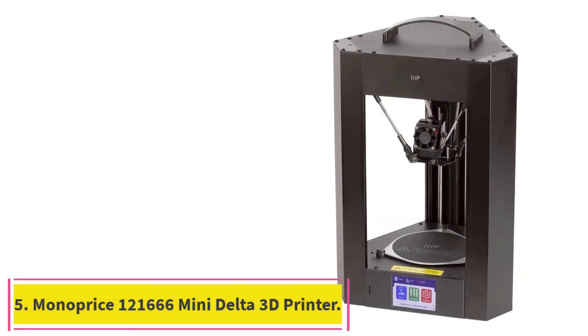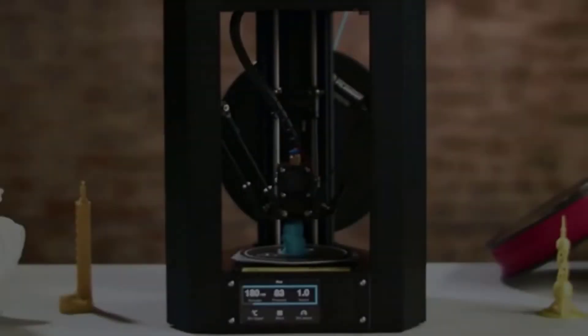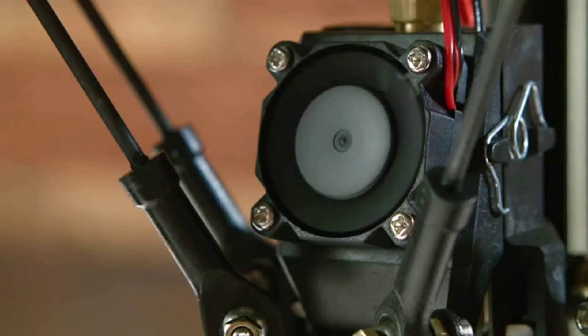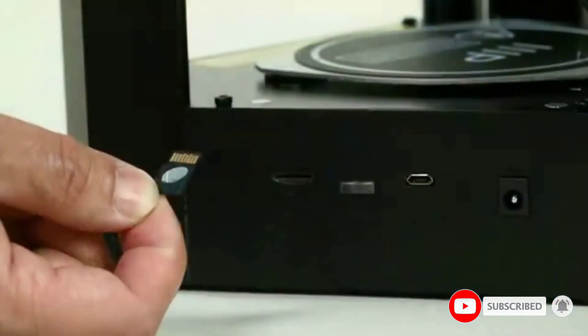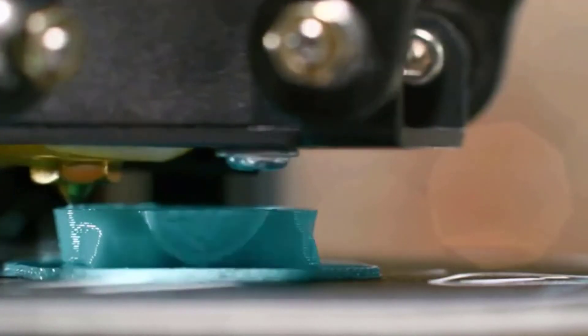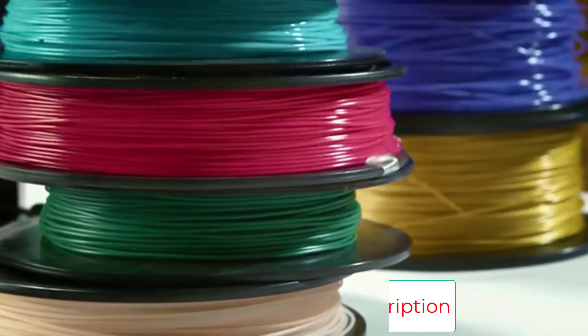Number five: the Monoprice 121666 Mini Delta 3D printer. You can start using it immediately after unboxing without any assembly. It is a lightweight and compact printer you can move around the house. It has a sturdy metal frame with an all-black anodized finish, though its build surface is thin and prone to ripping when removing printed objects. It is best suited for students, though it lacks several advanced controls.